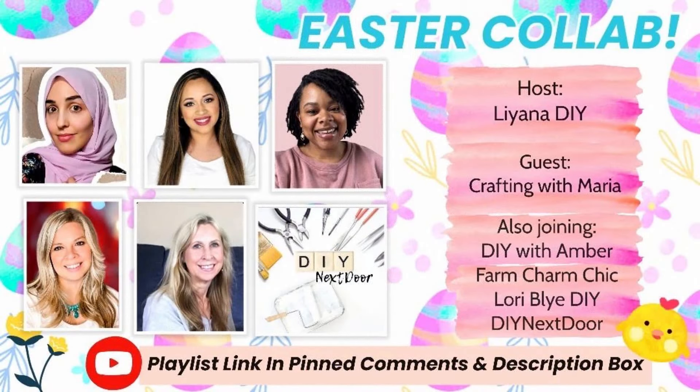Before I move on, I do want to mention that I am a part of this Easter collab with these beautiful talented crafters. There is going to be a link to a playlist down in the description box, so you can definitely go check them out — there are going to be tons of Easter decor ideas!